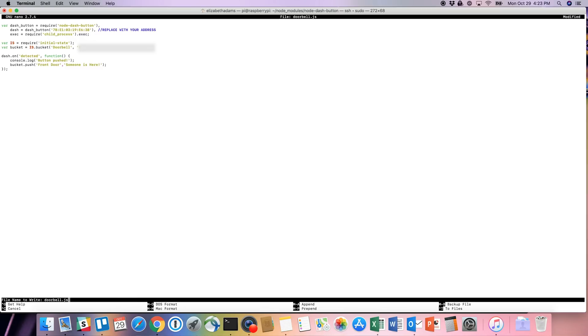Now we're ready for the real stuff. Create a file called doorbell.js using the sudo nano command. Once you're in the text editor, copy the code from the wiki to your text file. Again, you'll need to replace the Initial State access key and the Dash button address. The message that comes up when you press the button is 'someone is here' — you can change that to whatever you want, but let's do that later. Save and exit the text editor, then run your script using sudo node doorbell.js.